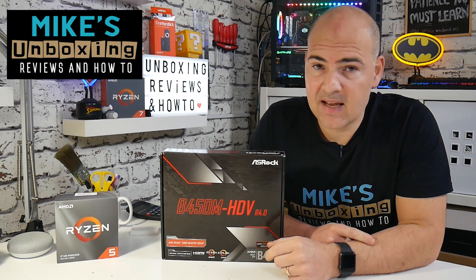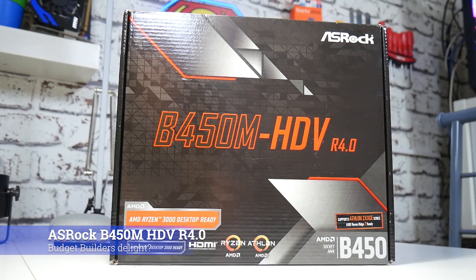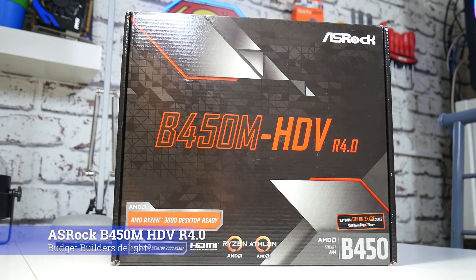Hi, this is Mike from Microsoft Boxer Reviews on How To, and today we're going to be taking a look at the ASRock B450M HDV R4. We're going to look at reasons why you should and why you shouldn't buy this board.